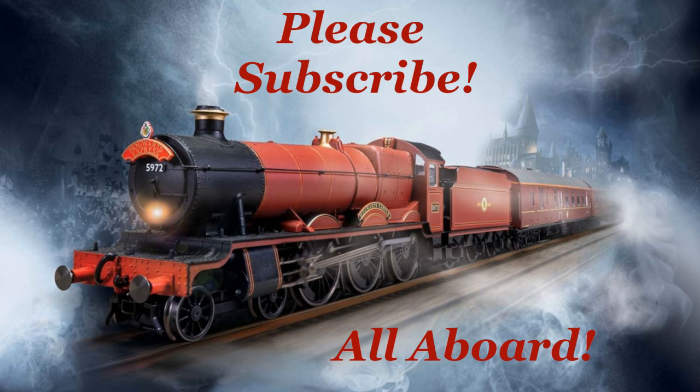Please don't forget to subscribe to my channel. Leave me comments about anything you like, anything you'd like to see in the future, and remember that I consider all suggestions.